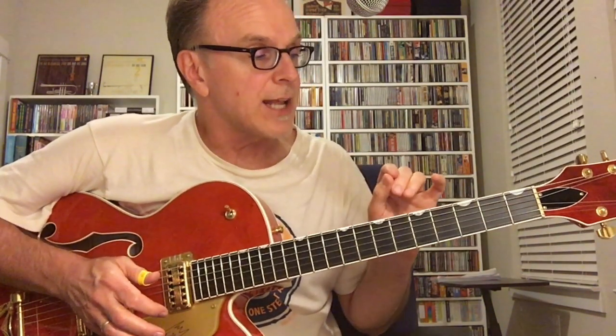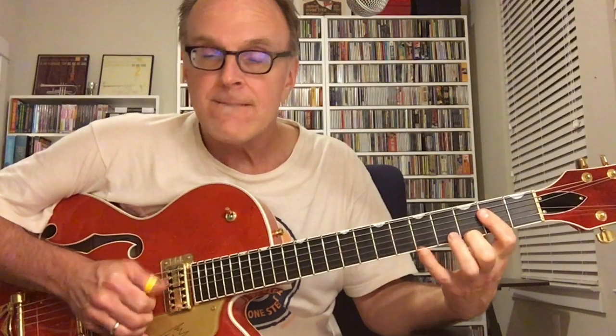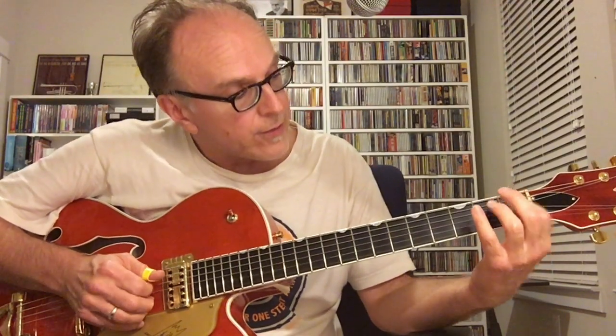Now here we go to the E. You can just do it real simple — let me do it simple first and then I'll add in a little syncopation. You're just going to the E there, just doing the bass notes. One thing you can do is hammer on with your index finger on that third string. It's usually: I hit the low note. Just a thing you can work on.